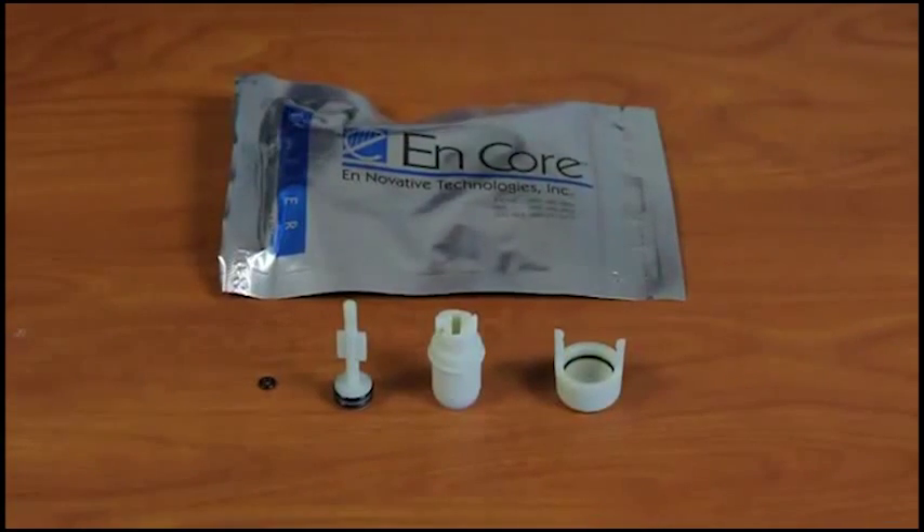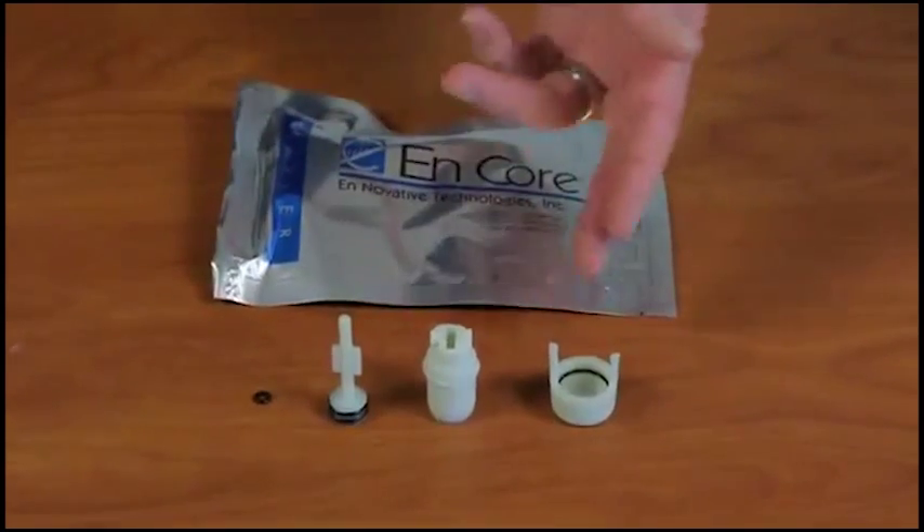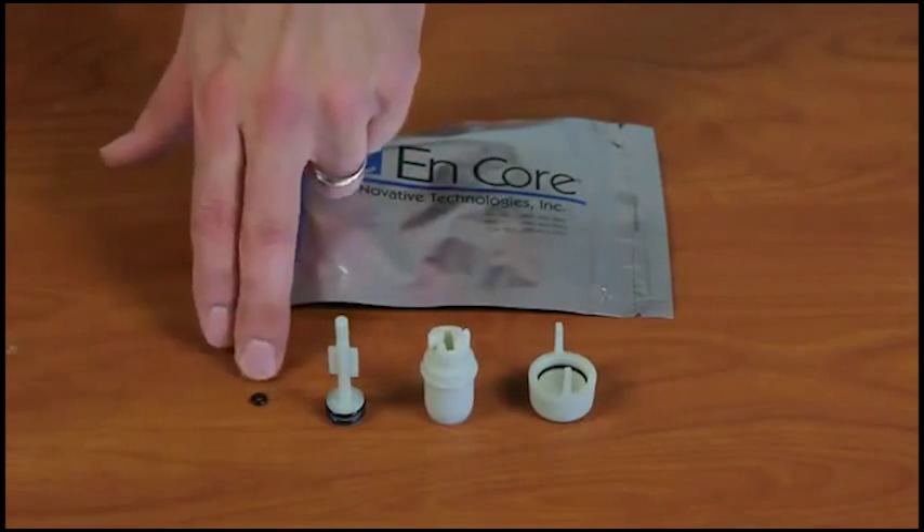This is the 5-gram Encore sampler. It arrives in this bag. These are its parts: there is a cap, a body, a plunger, and an O-ring.